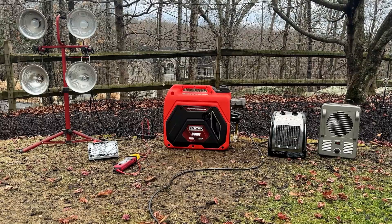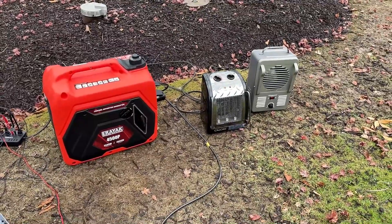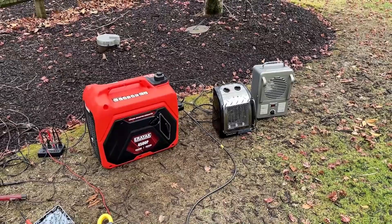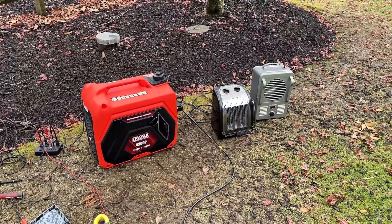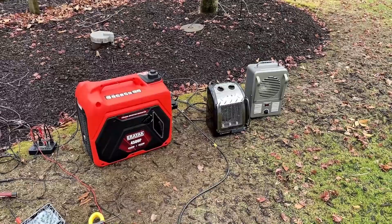We're going to let the engine cool a bit. No issues getting the machine restarted — the inverter module came right back online, and we are pulling 3,000 watts again. I think we have the information we need, so I'm going to take the load off, let the engine cool down for a couple minutes, and then we'll shut it down.